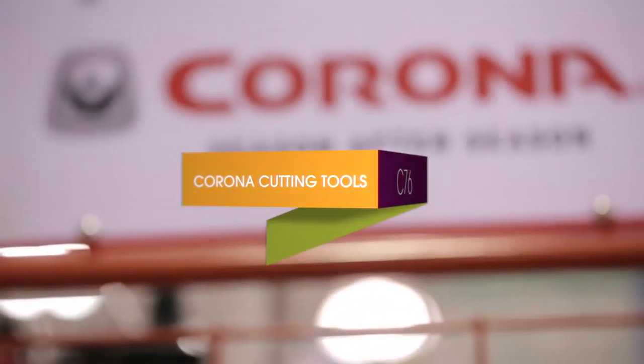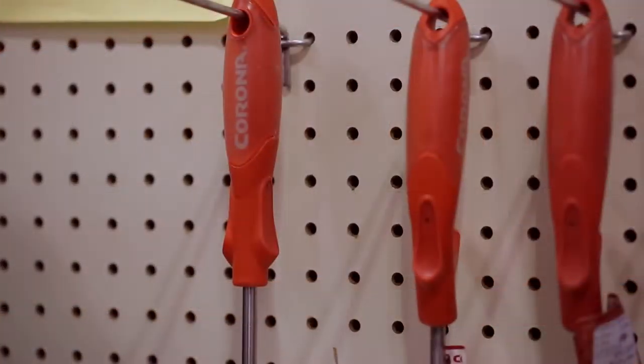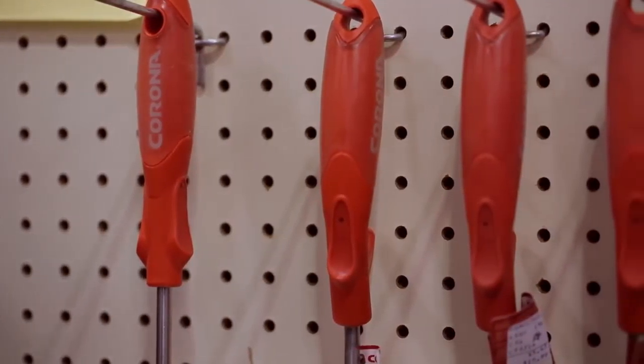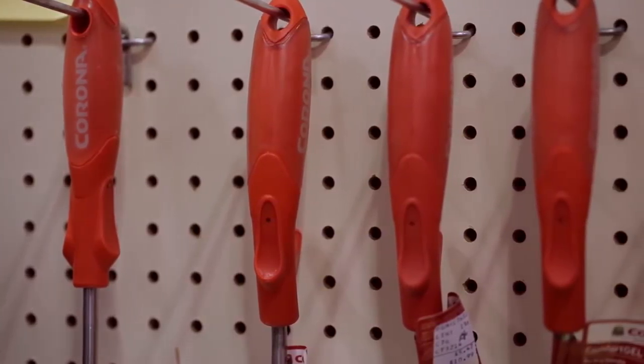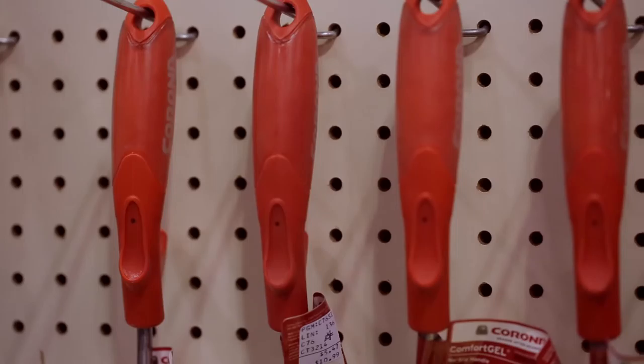Hi, I'm Andy from Corona Tools and I'm here to introduce the new Comfort Gel line of trowels and spades. The Comfort line creates a nice soft grip for your hand to help reduce calluses, instead of the traditional hard surface handle.